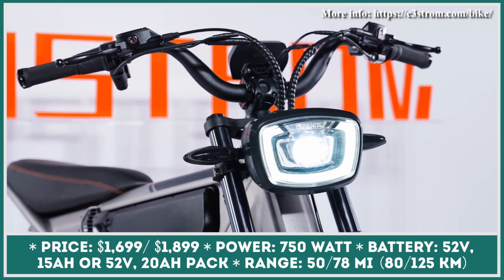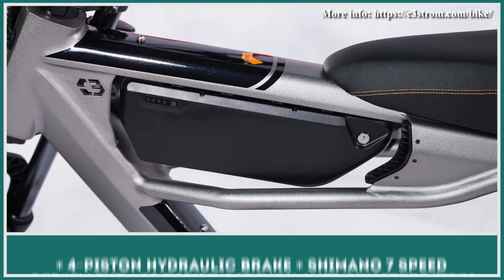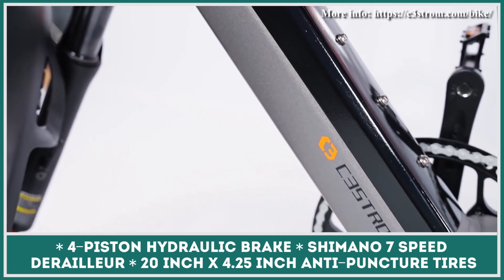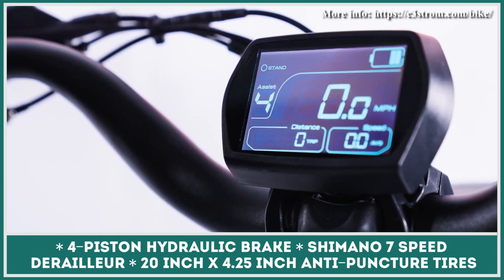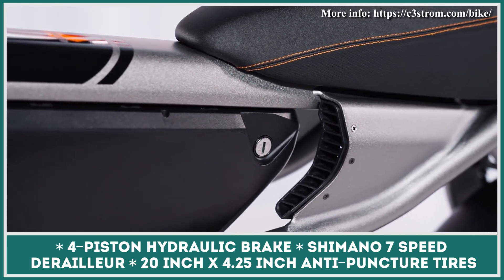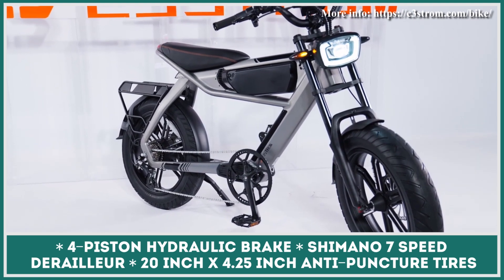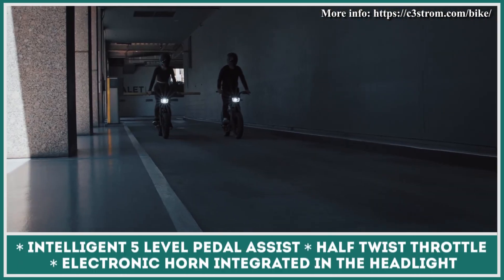The bike is motivated by a 750-watt electric motor integrated in the rear wheel hub, activated by a twist throttle or a cadence-sensing pedal-assist system. Information about the chosen pedal-assist level, riding speed, remaining battery charge, and other technical data can be viewed on a large backlit display panel. The battery size and range depend on the modification purchased. The base model is supplied with a 52-volt, 15-amp-hour removable battery pack good for 50 miles of riding.